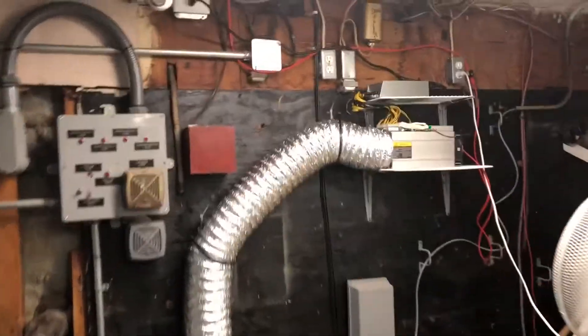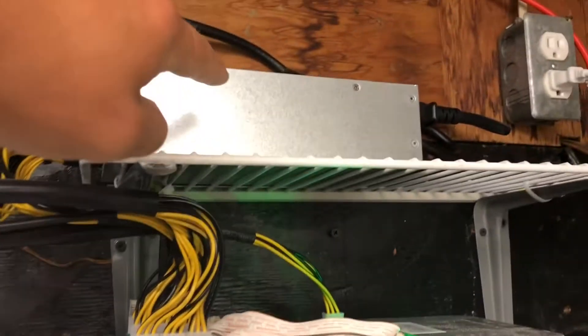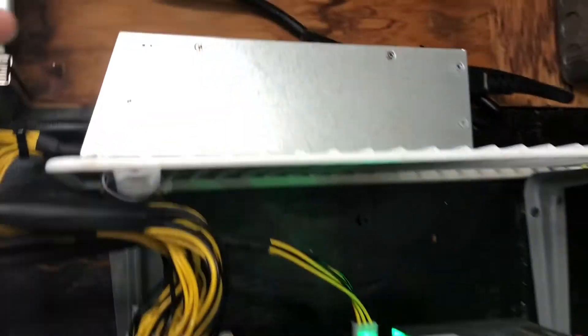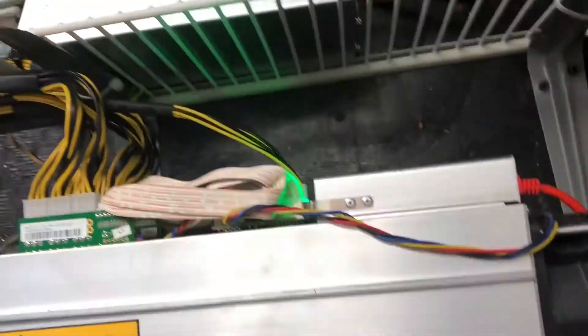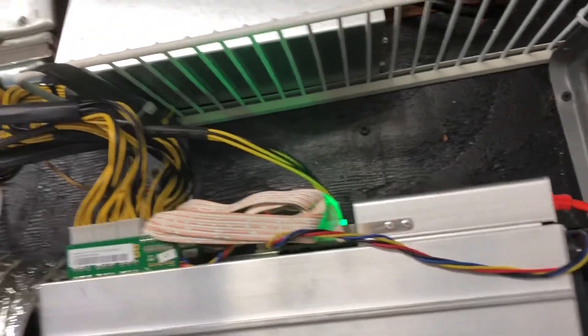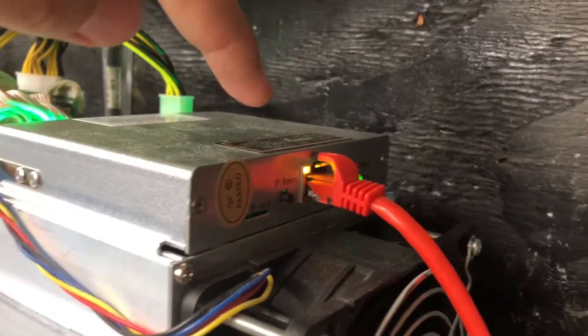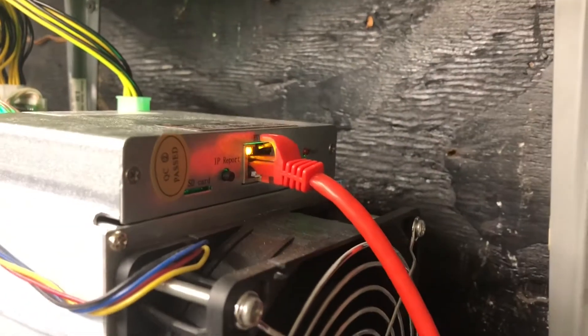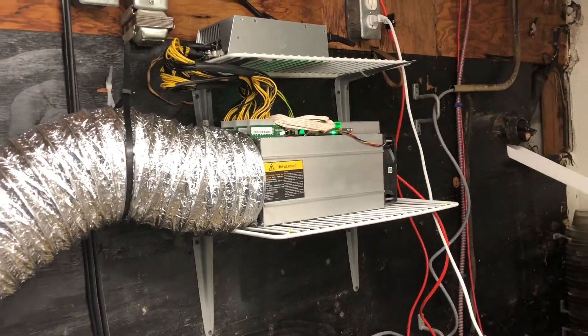Here I have my Bitcoin miner. I got an exhaust vent because it's really heating up this room. This is hooked up to a 220 plug — it needs a good amount of power, about 1,400 to 1,500 watts, and has an Ethernet cable plugged in. This is the Antminer S9 by Bitmain. What's nice about this one is you just plug it into the network and it's done — it's a lot less work than a custom-built rig.